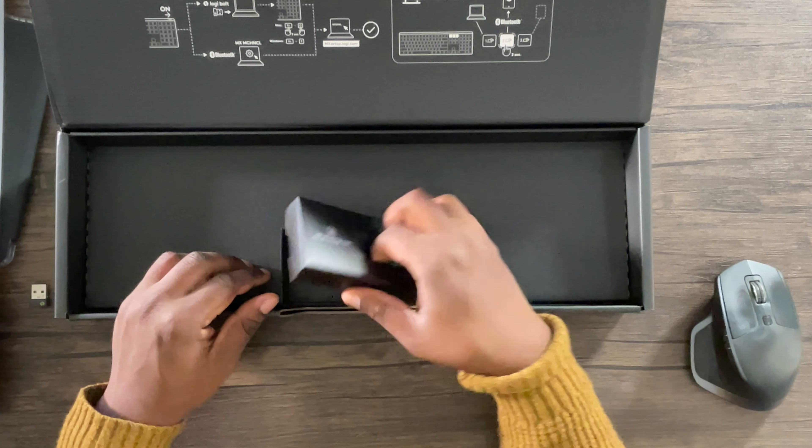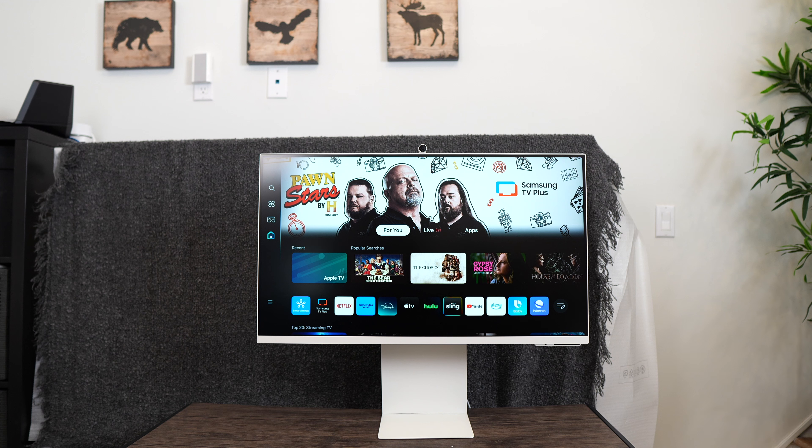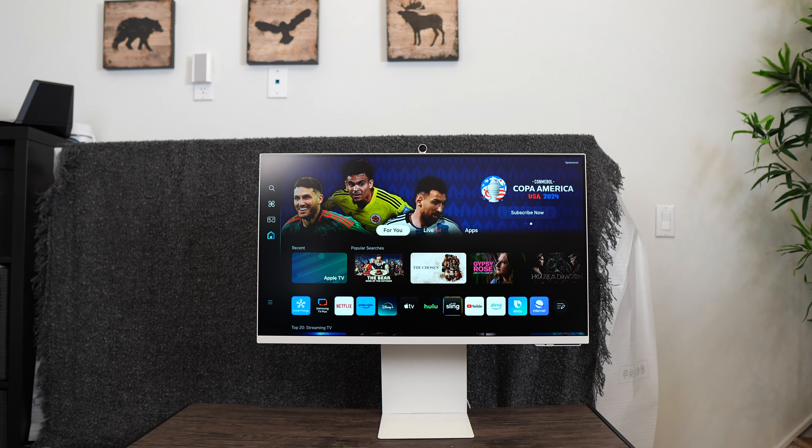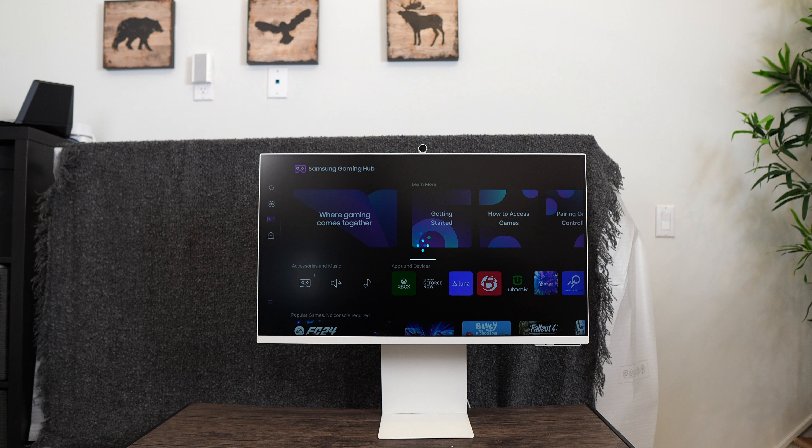I'll skip through the setup process since it's pretty similar to other Samsung TV monitors. The monitor's Tizen interface seems to be pretty snappy. It has the gaming hub that has access to the Xbox Live system — we'll talk more about these in a later video. This monitor has 10 watt speakers.